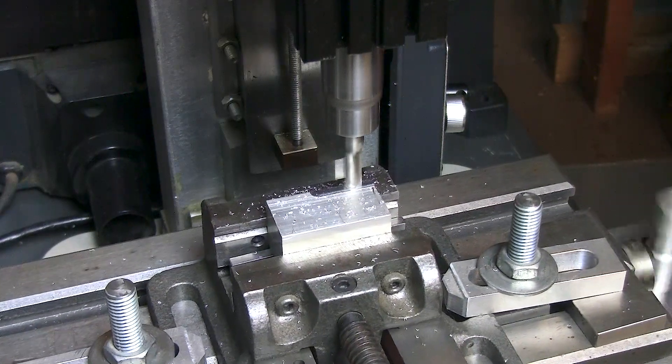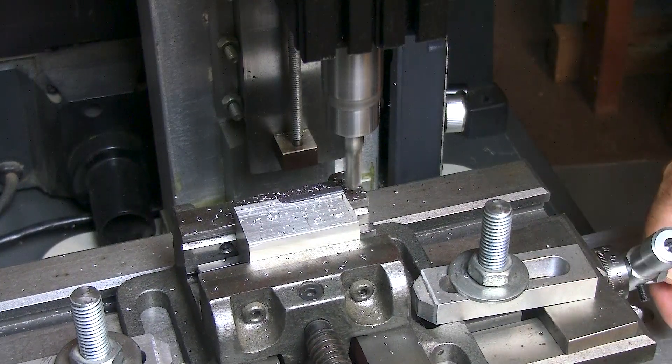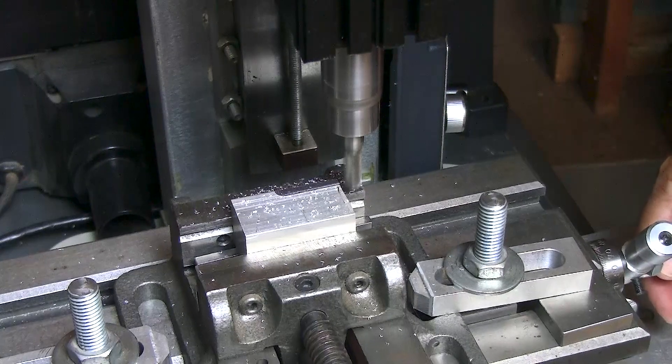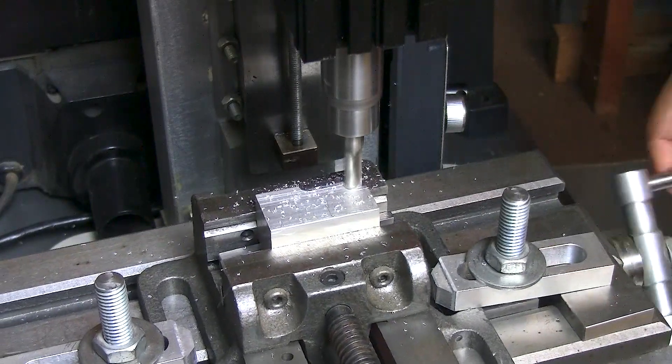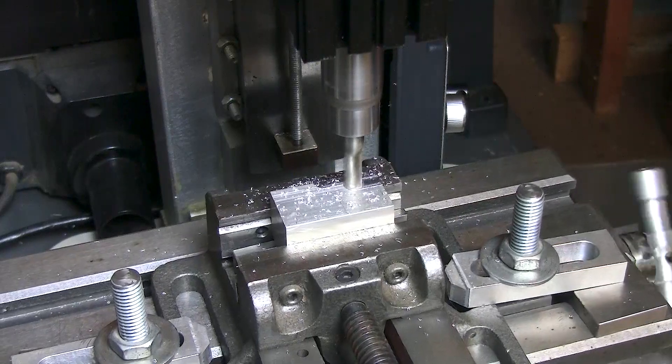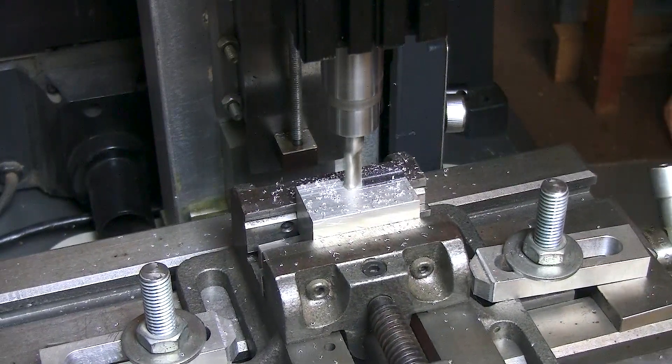I'm not going to go all the way across because there's no point — I don't want to waste your time. I'm going to go ahead and advance. I actually have my travel lock set for this distance.